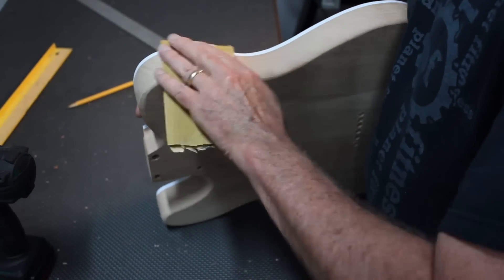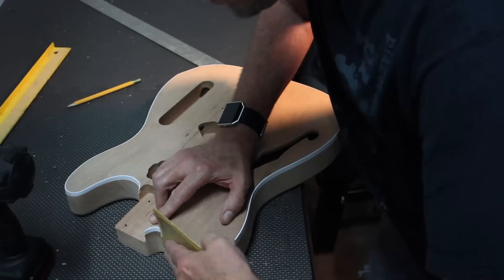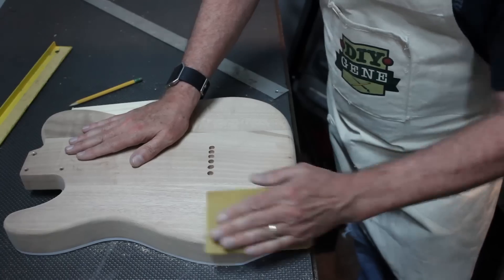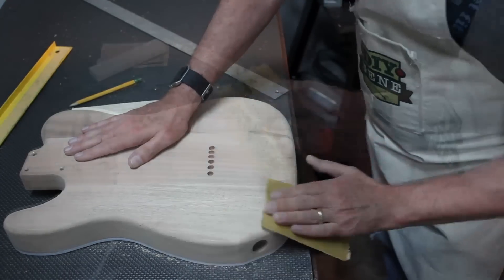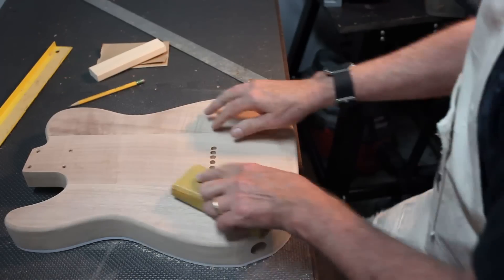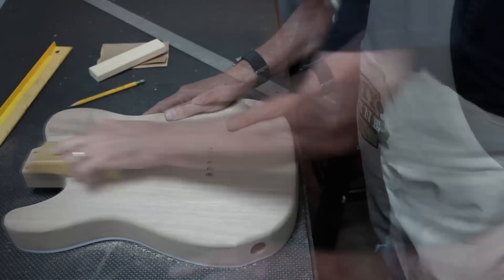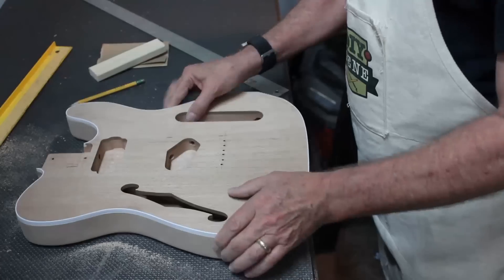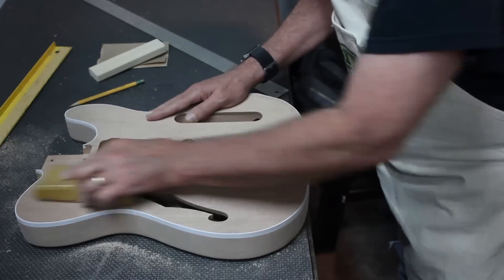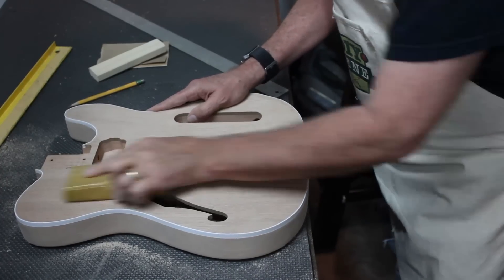We're going to start out with coarse sanding. You're going to want to take some hand paper — I'm using 220 right here — and I'm bringing the sides down to be flush with that banding, also knocking a little off the rounded edge. Now, using a sanding block, I'm going to start taking the wood down flat, just sanding in the same direction as the grain. I went from 150 to 220 to bring this down.